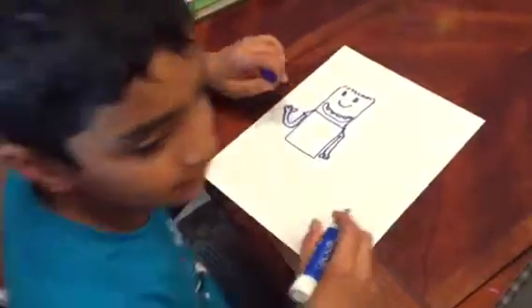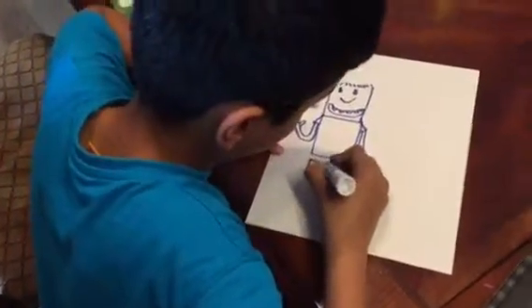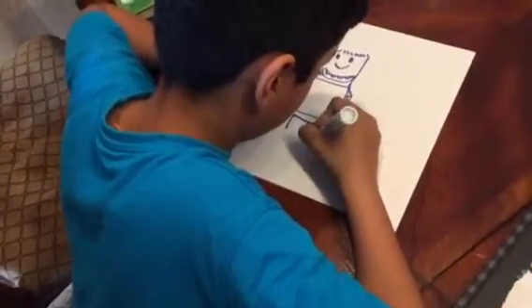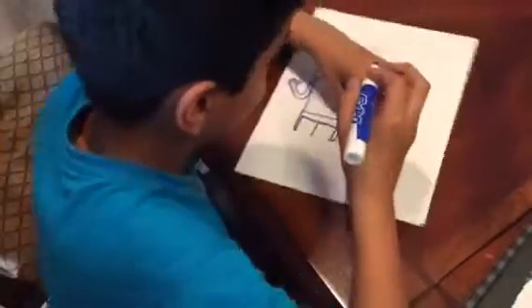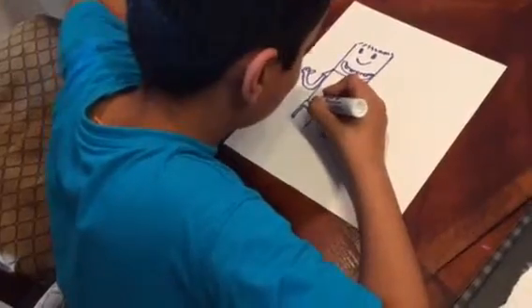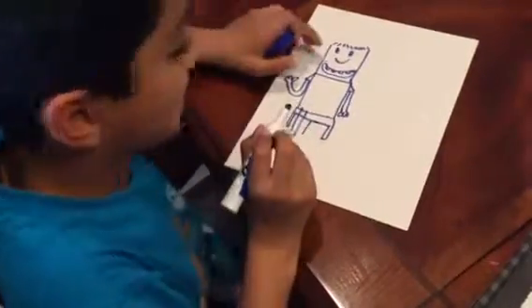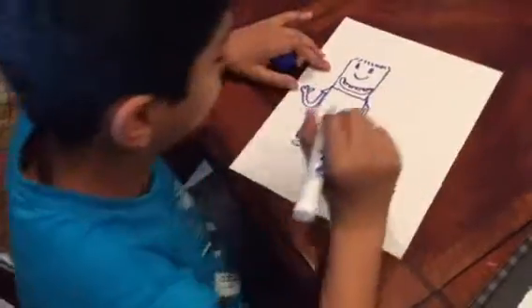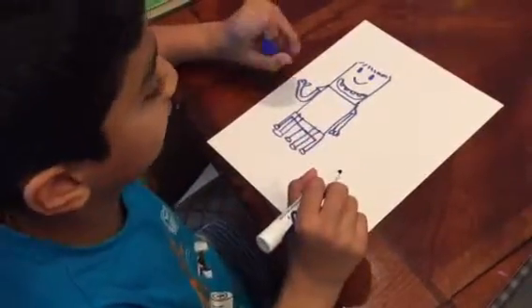Now we've made Rowley Jefferson's hands, it's time to make his legs. Put a line here, another line here, bring it down, and put a line here. And then we're going to put Rowley Jefferson's legs — it's kind of showing like he's sitting on a bench. Then we're going to also make another one. We're also going to make a little circle here, a circle here, so it shows like Rowley Jefferson is sitting.